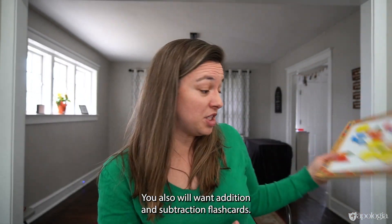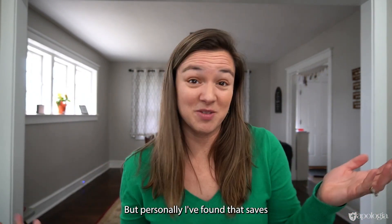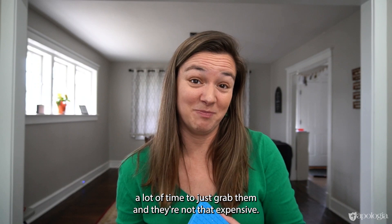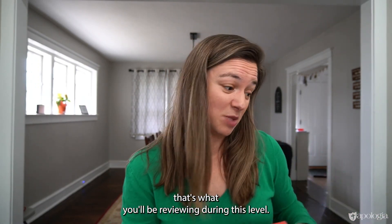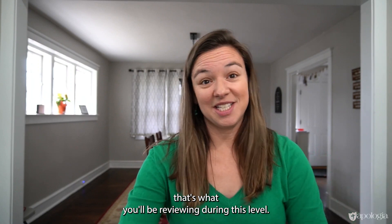You'll also want addition and subtraction flashcards. You can make those yourself, but personally I've found it saves a lot of time to just grab them, and they're not that expensive. You want addition and subtraction within 20, which is what you'll be reviewing during this level.